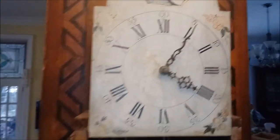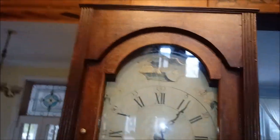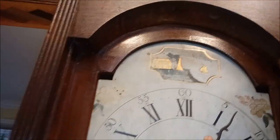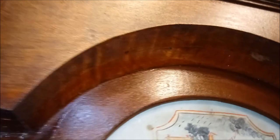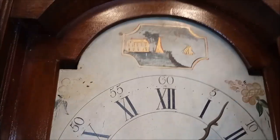I'll put the hood back on so you can see it run. It's got very thick wavy glass in it. Nice deep arch.